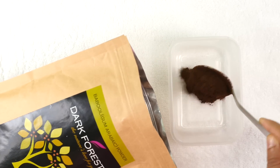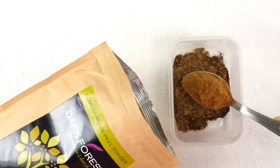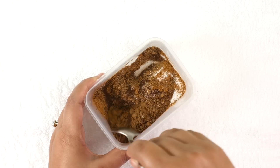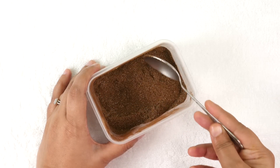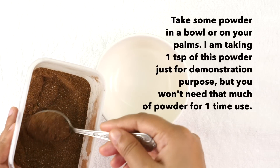Into the container I am adding 1 tablespoon of bubble powder, lemon peel powder, pomegranate peel powder, and lastly baking soda. Mix all the ingredients very well. Your whitening tooth powder will look something like this.